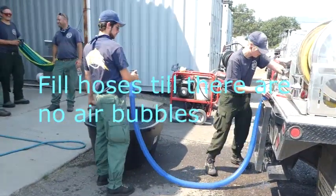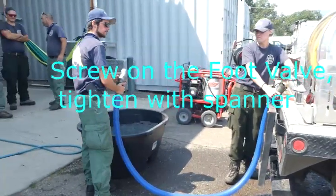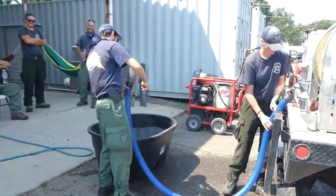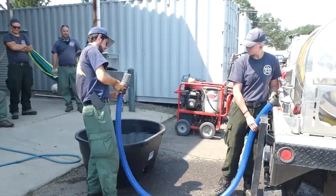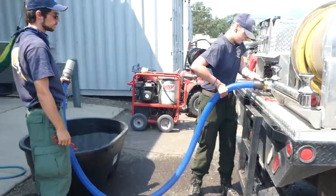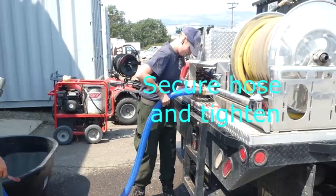Fill hoses until there are no air bubbles. Screw on the foot valve and tighten with a spanner wrench. Secure the hose and tighten.